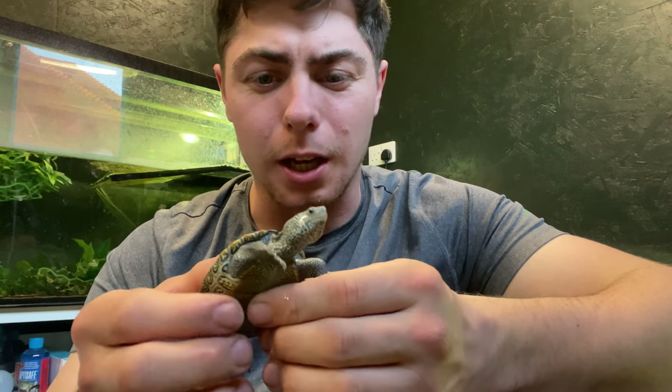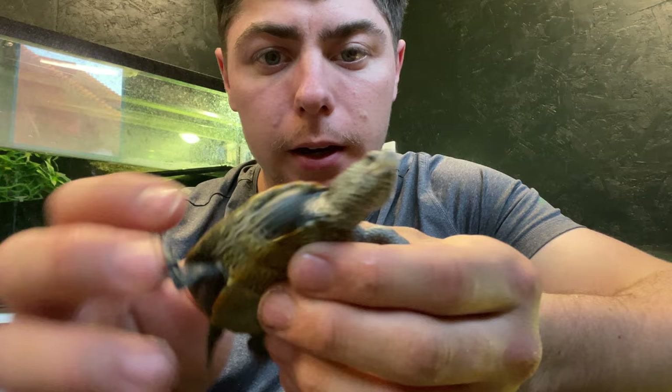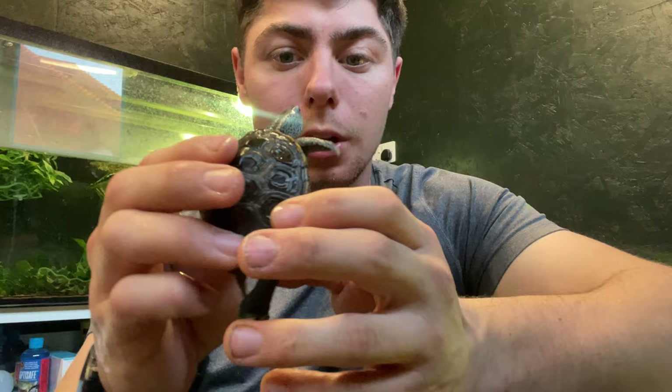Welcome back guys. In today's video we're going to be talking about the Diamondback Terrapin and how I care for mine, just to give you guys some ideas. If you enjoy the content, give it a like, subscribe, and leave a comment down below if you've got any questions.